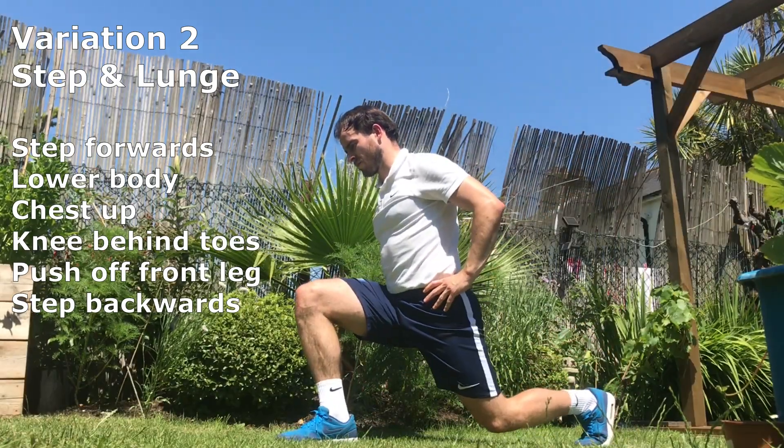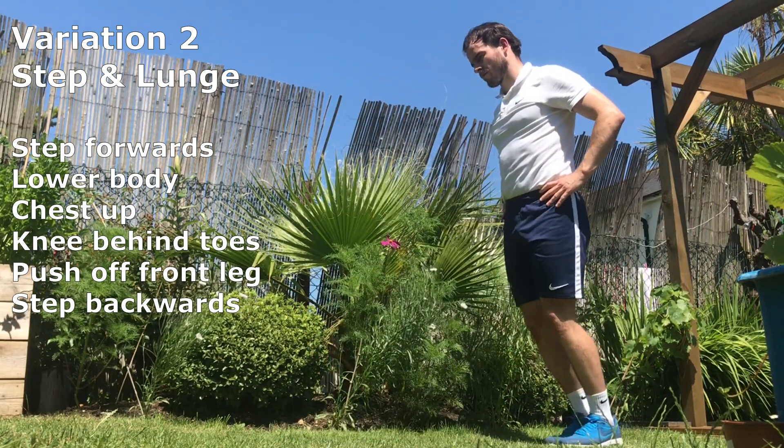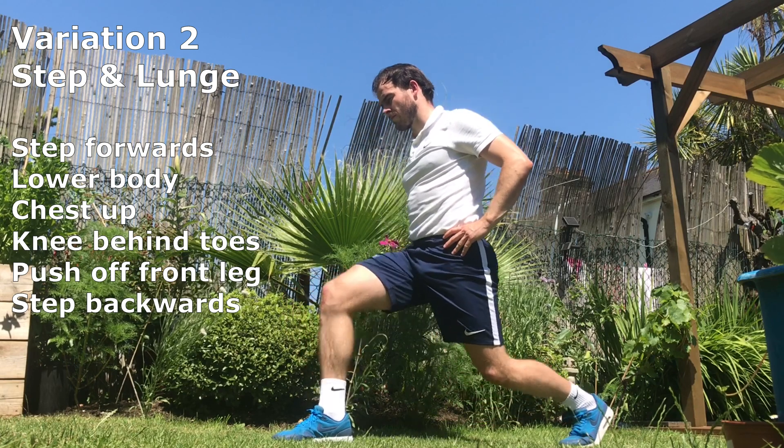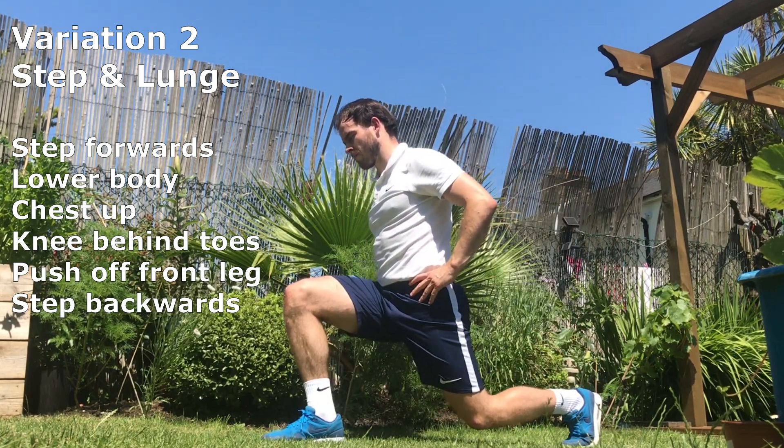Step and lunge. Step forwards, lower your body and keep your chest up. Make sure your knee remains behind your toes as this will reduce the pressure on the knee. Push off your front leg and step backwards.